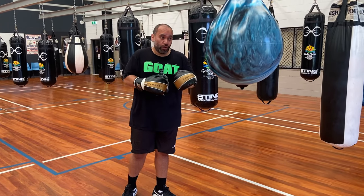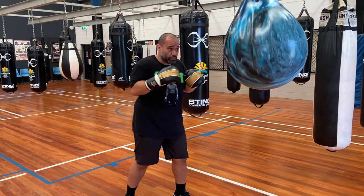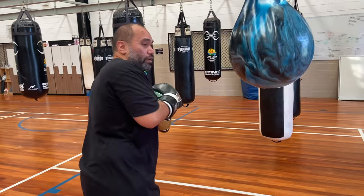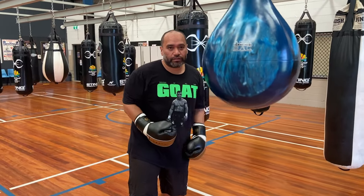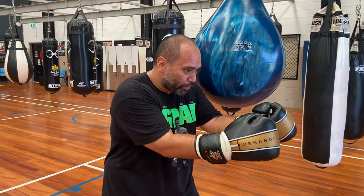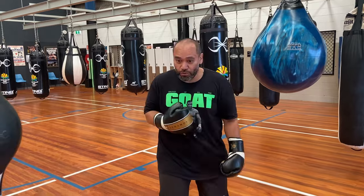Another situation is when your opponent is actually being aggressive towards you. So if they're coming forward, you can just slip out the weight and then twist out to the side. Same situation — already loaded so you can go bang, bang from the side. When these guys are coming forward, they're fully focused this way. When you're out to the side, they can't hit you — they have to turn around before they can hit you.